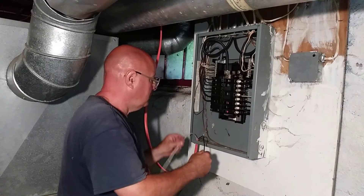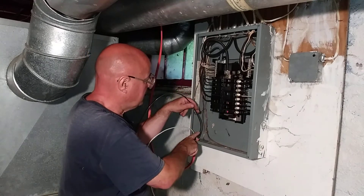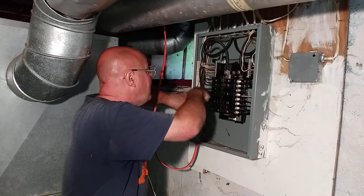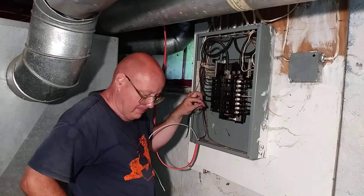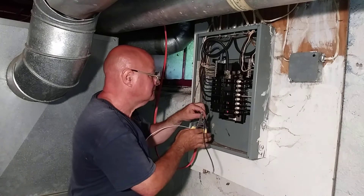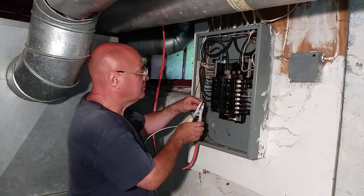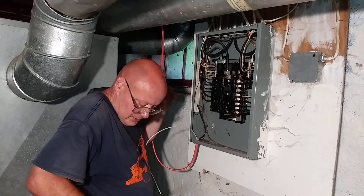Both of these are lives since it's a 220 circuit. I'll bend it down to the back of the box, come up, bend it to go over into the breaker. Got it. It's number 10 wire, so I'll be stripping with the last sized hole.